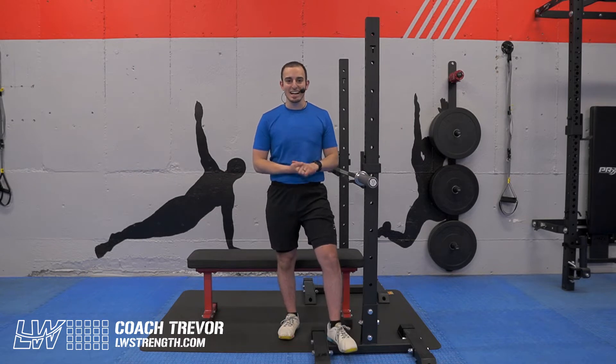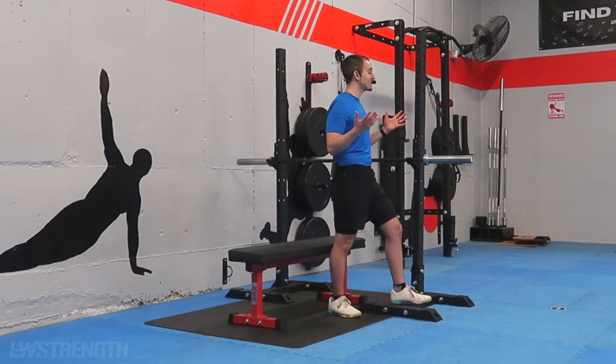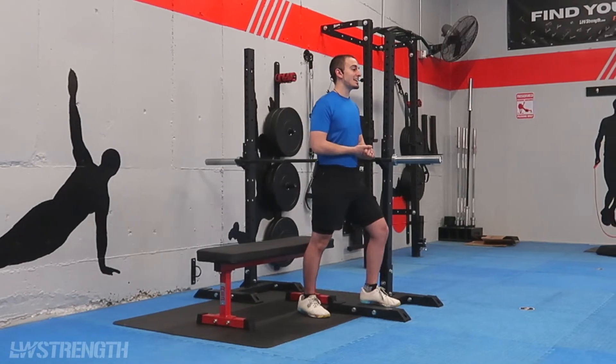Hey, what's going on team? I'm Coach Trevor with LWStrength.com, and welcome back to Inside LW, the series where we give you tips and tricks from right here inside the club to increase your fitness performance for both inside and outside of classes.